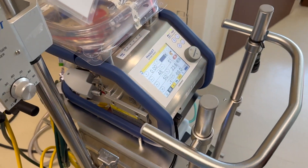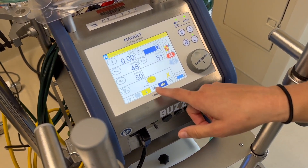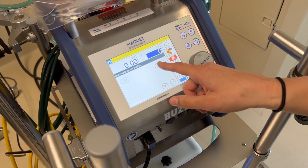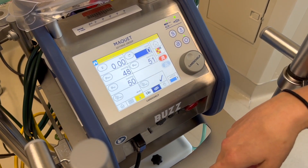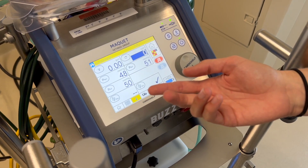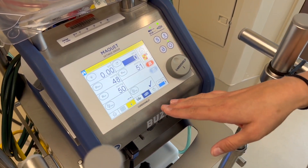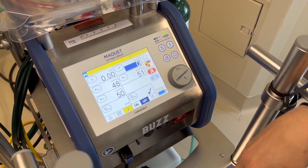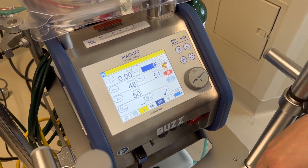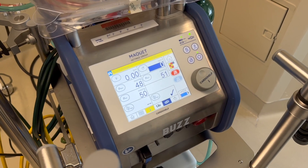Next, reset the bubble alarm: hit your chain link, hit your bubble, reset it, and hit check. Then deactivate your global override. If you're going right to OR, sometimes you wait to deactivate the global override so it doesn't alarm constantly while you're back there. But definitely before you place your patient on ECMO, you need to take your global override off. Then you're ready to go.